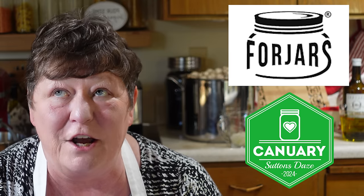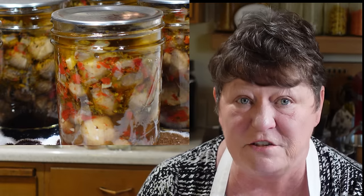We've been invited by Lisa at Sutton's Days. This collaboration will be running for the entire month of January, and it's sponsored by Four Jars and by Lisa Sutton at Sutton's Days. We really like marinated mushrooms — we only have two half pints left from last year. This recipe comes directly from the USDA Complete Guide to Home Canning, and it can be steam canned or water bath canned.